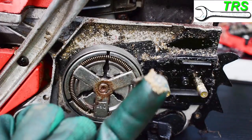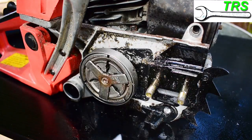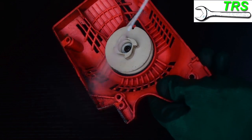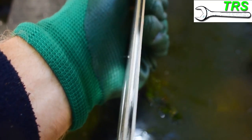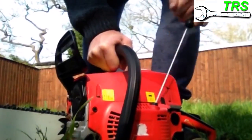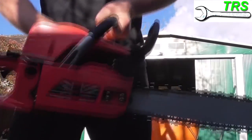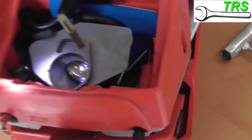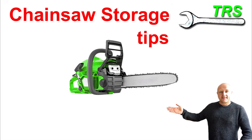If you do want to give your chainsaw a full clean before you put it away, I do have another step-by-step video on how I do this here on YouTube, so please check that out and get your free download by clicking the link on that video — it's printable so you can take it into the workshop with you. Should your chainsaw not run after storage, please check out my other checklist video, and again if you click the link you'll get a free printable download. Thank you so much for watching and I'll be back soon.